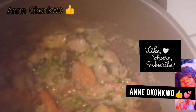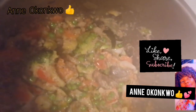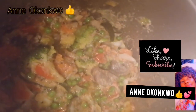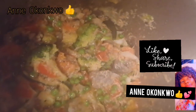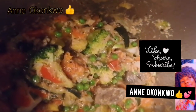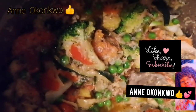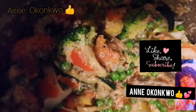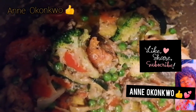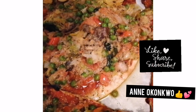I buy pizza bases during the weekend shopping, store them in the freezer, and get one out when I need it. I had my veggies all fried, seasoned as desired — a little pepper because my kids don't like too much pepper, salt, garlic, and ginger as well.